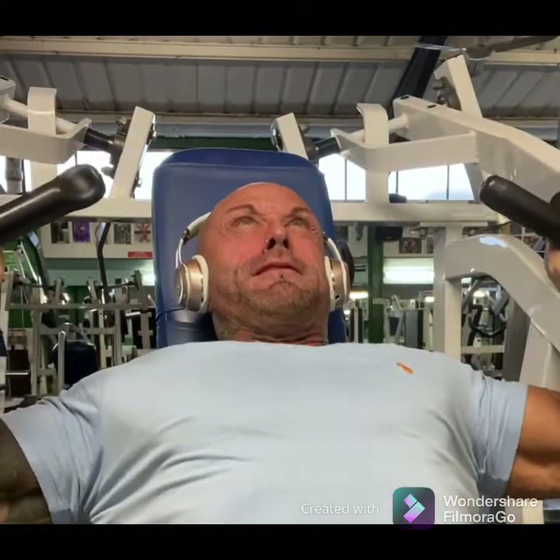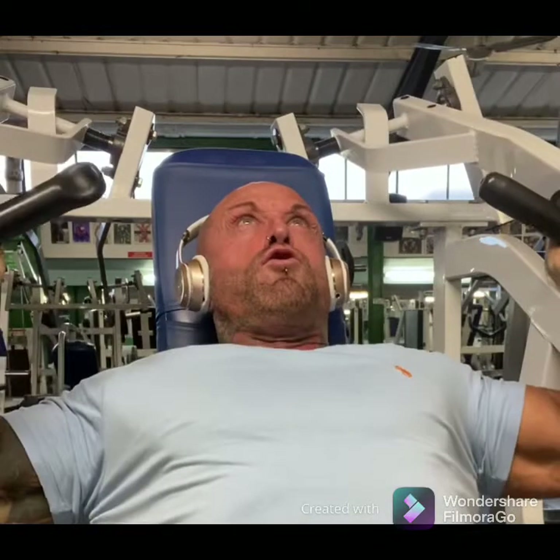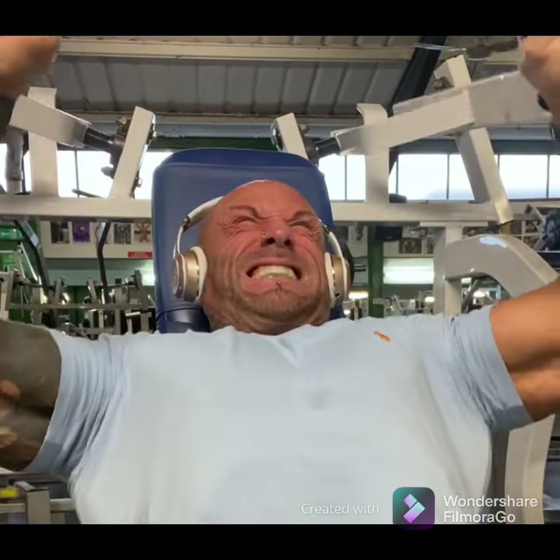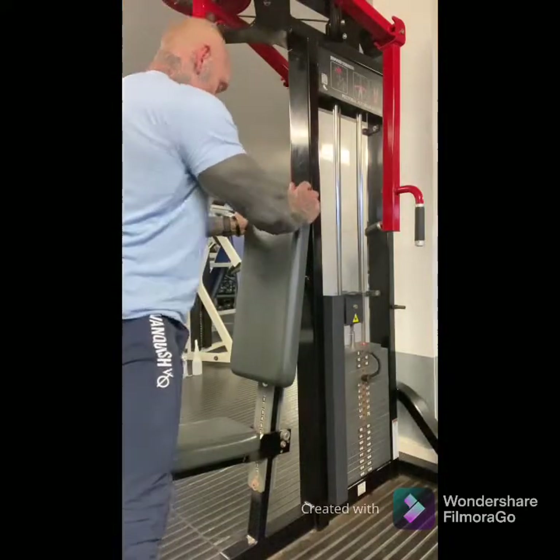Here's a close-up of the failure — the money shot. Really where you make gains in the gym is taking the sets to positive failure and possibly beyond, so make sure that's happening.